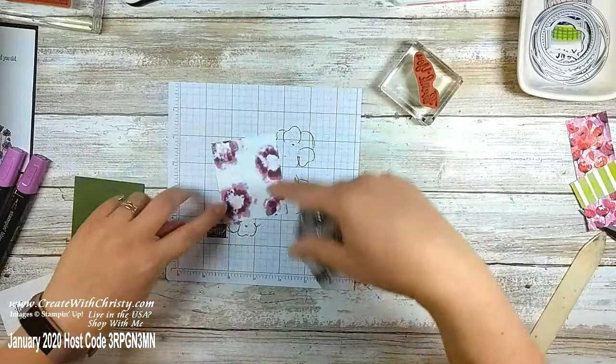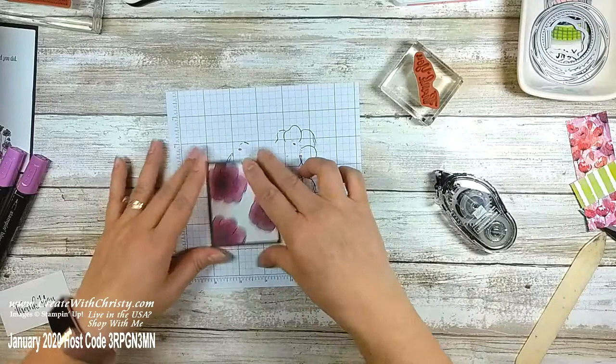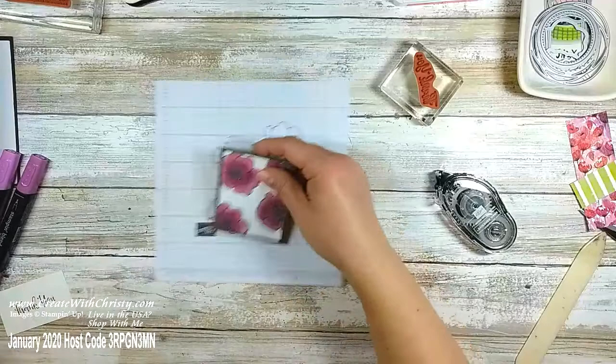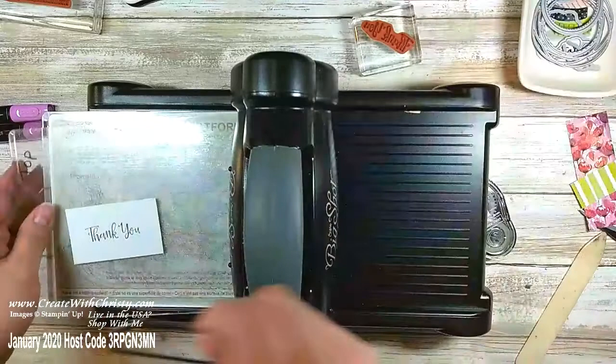I'm going to put that on my Mossy Meadow — you'll see how the Snail seeps through and that's what it's supposed to do. It's just past the halfway mark of January — the months just fly by. I'm going to do a little die-cutting — bringing back the die-cutting machine and I'm going to use one of the label dies from the Painted Poppies bundle. I'll get my 'Thank You' on there.